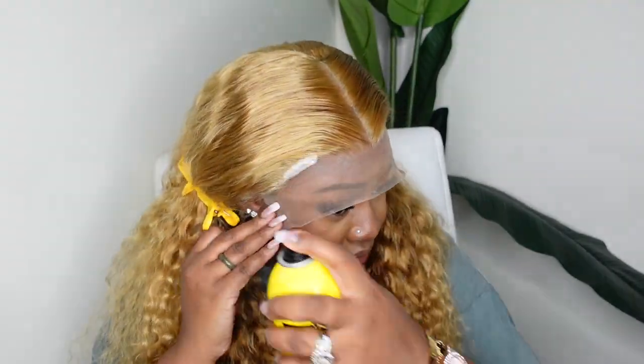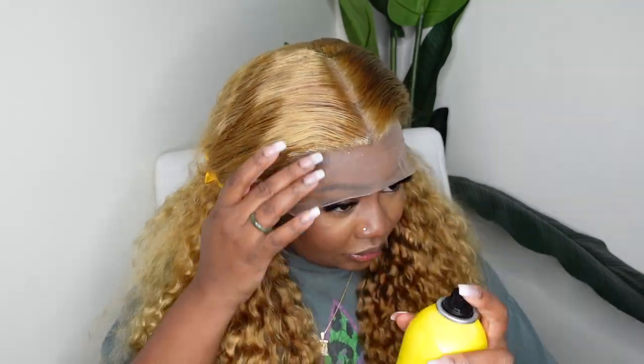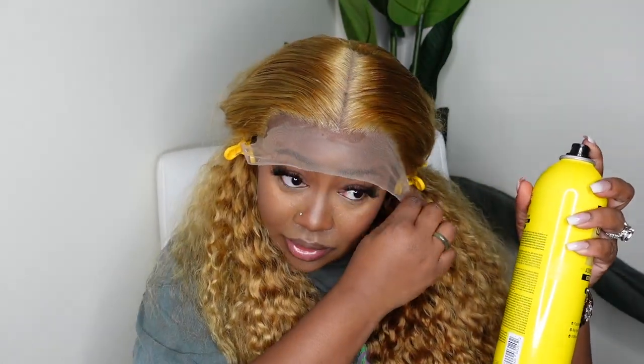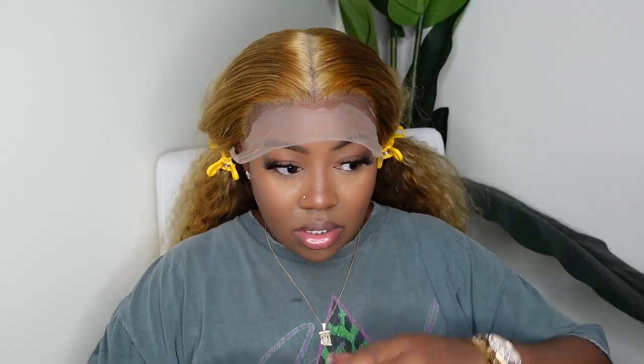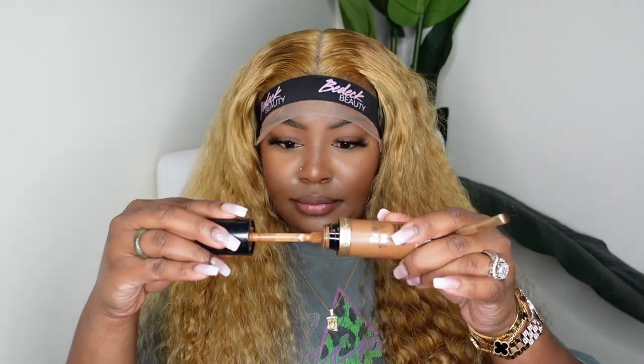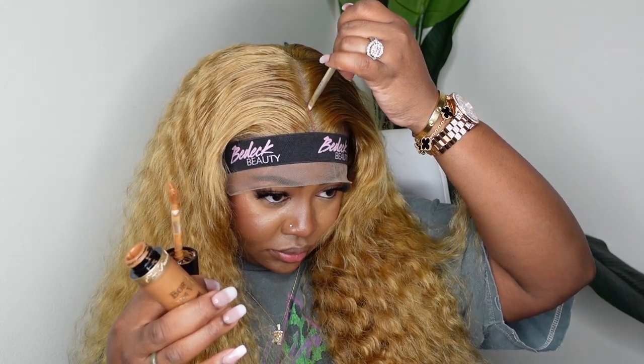Now I'm going to go ahead and bond the wig down. For me today I'm going to use the Even — a glueless adhesive. If you're an OG, you know I love to cut off the excess lace first and then bond it down, but lately I've been switching it up. I apply the product onto the lace directly, put my melt belt on top, and work on the rest of the hair, allowing the wig to dry. Then I'll cut off the excess lace once it's completely dry.